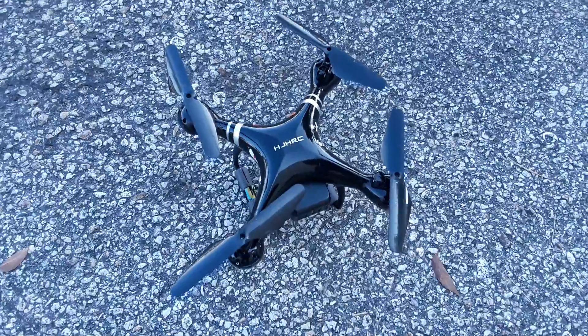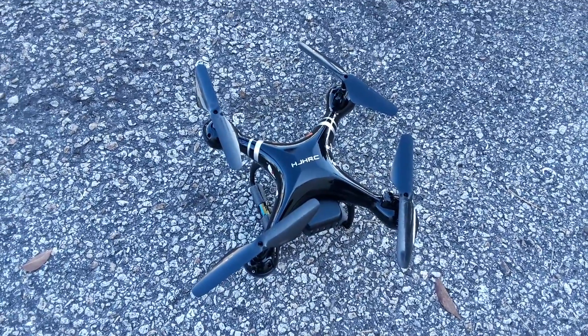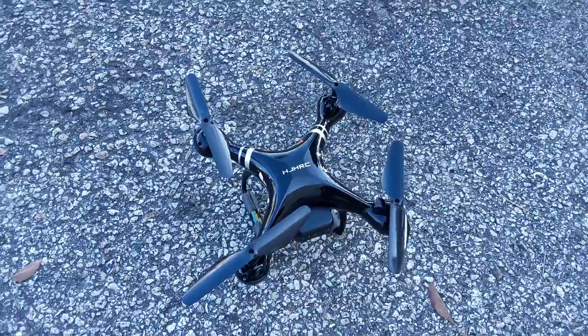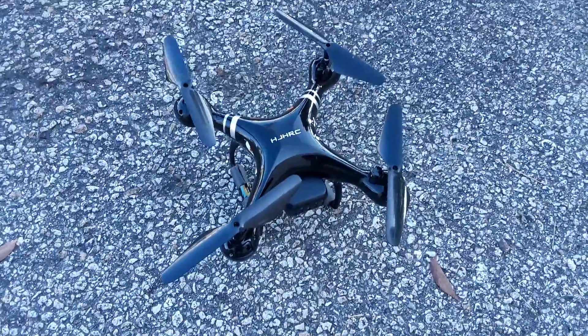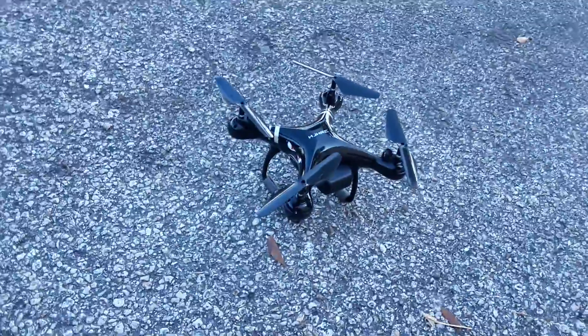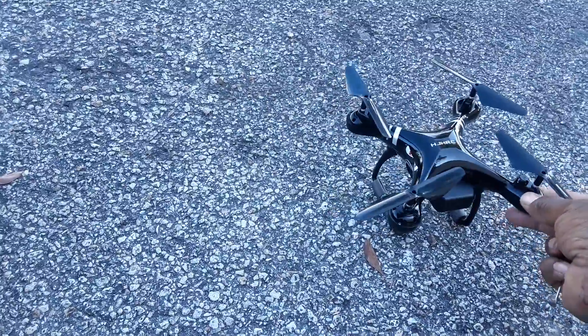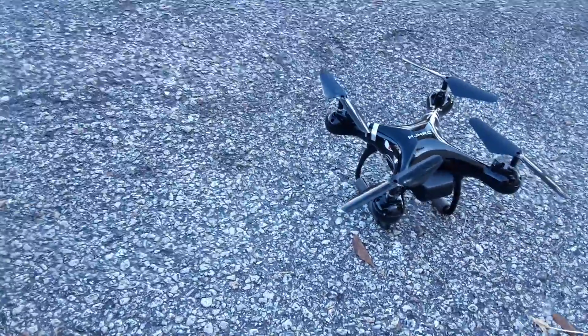I was trying to order the Phantom 4 Pro, the 4K Ultra camera, but I don't have the camera on this one. It's cheap as hell. This is gonna be a quick video. It's an HJ HRC — whatever — it's cheap, as you can see.